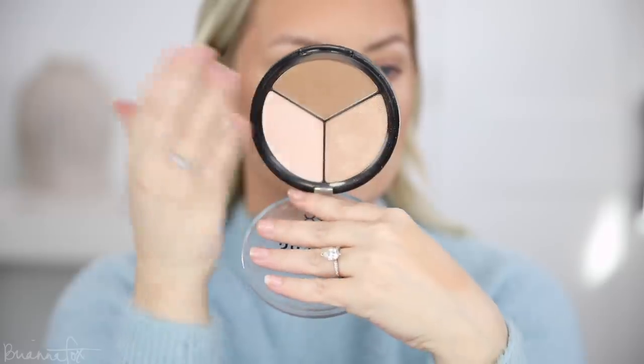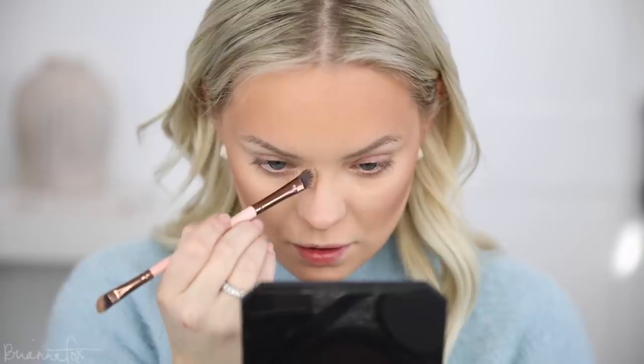I'm gonna go into the NYX Three Steps to Sculpt palette and take the contour shade to contour my face. Starting with my cheekbones, moving on to my forehead, doing the jawline, and then finishing with contouring my nose. For my face I'm using a Smith 112 brush, and for my nose I'm using a Luxie 182 brush.